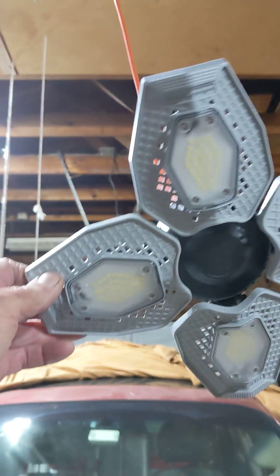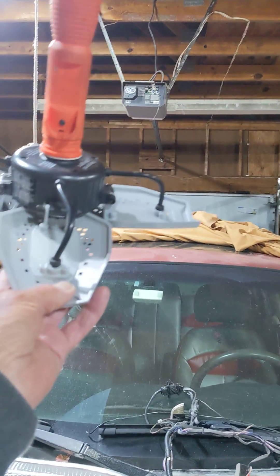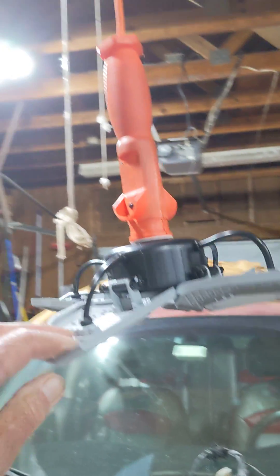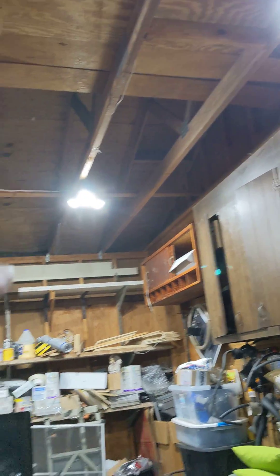Before my battery runs out — I've got a bunch of these lights I bought. They run between $20 to $30 a piece. I put them up around here in the garage and converted my setup over to sockets so I could screw them in.